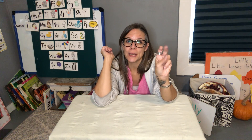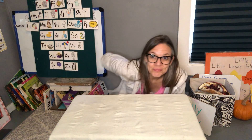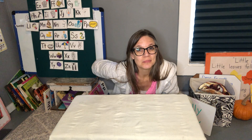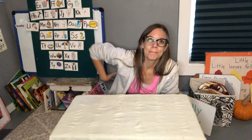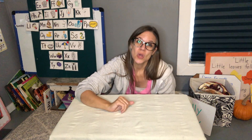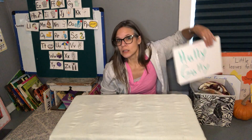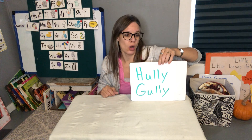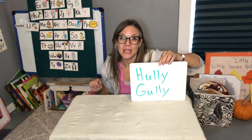Now I'll play it the tricky way. Ready? Holy golly! How many did you see? How many fingers did I have up? Let's see if you're right — one, two, three, four, five. I had five fingers up. So you can play Holy Goalie at home with little objects, or with our subitizing plates, or you could play Holy Goalie in the car or grocery store with just your fingers.